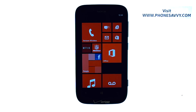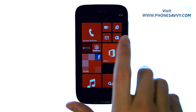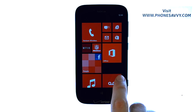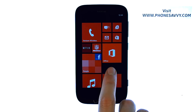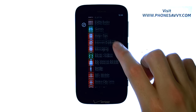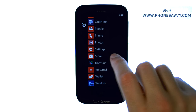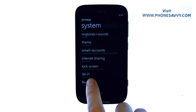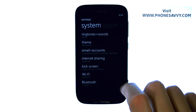To connect to a Wi-Fi hotspot with your device, so that you begin using that Wi-Fi internet source instead of the cellular network, from your start screen scroll to the right, and then scroll all the way down until you find Settings. Go ahead and select Settings, and towards the bottom here we have Wi-Fi. Go ahead and select Wi-Fi.